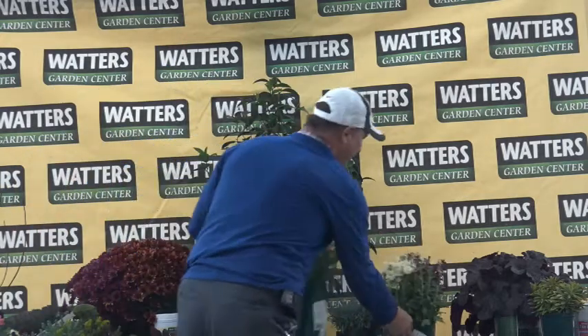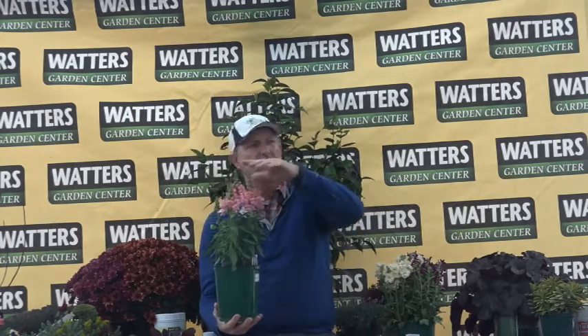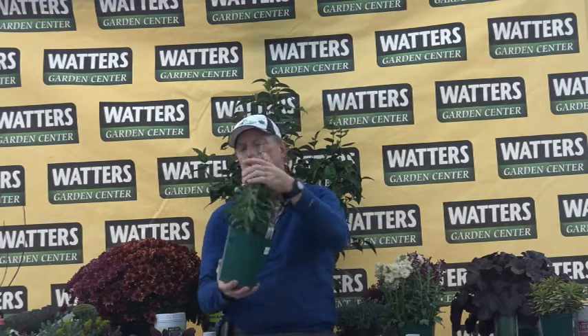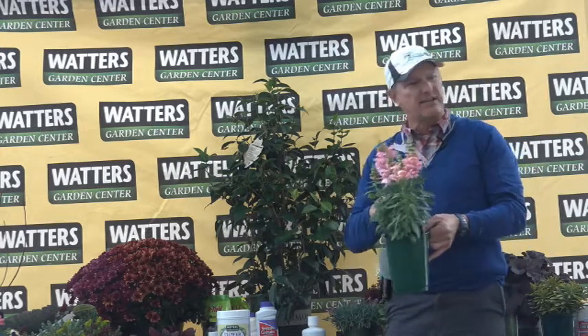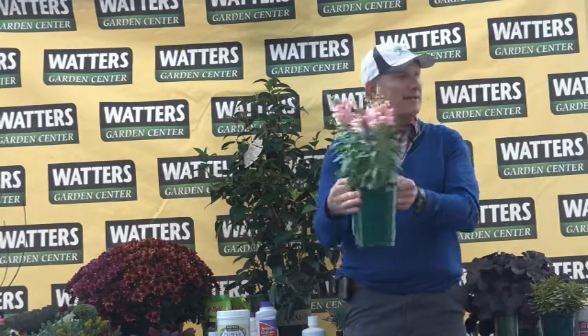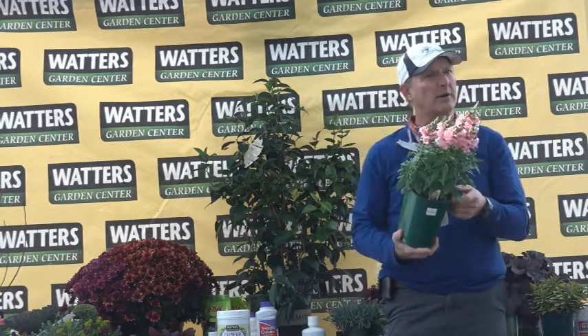Every yard should have a snapdragon — plant this in the fall. It will bloom through Thanksgiving, almost to Christmas. Then it'll stop because it gets too cold. I'll prune off the seed heads, cut the stem off, and keep the green foliage on. It'll stay green right through winter. I'll fertilize it again with flower power water-soluble food as soon as I feel the weather's breaking, usually around Valentine's Day — and it'll start taking off again, blooming right through June. Rabbits, javelina, and deer do not eat these. It also reseeds and comes back, kind of like a wildflower.